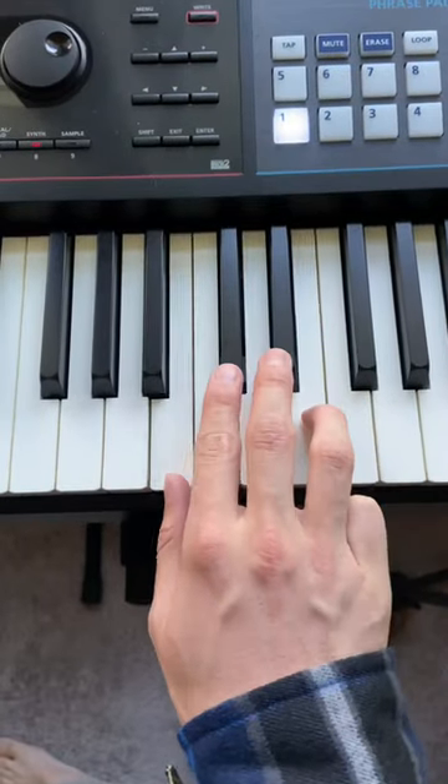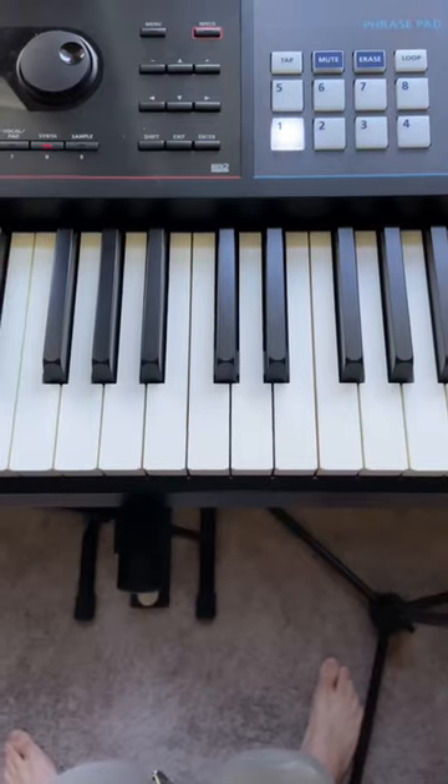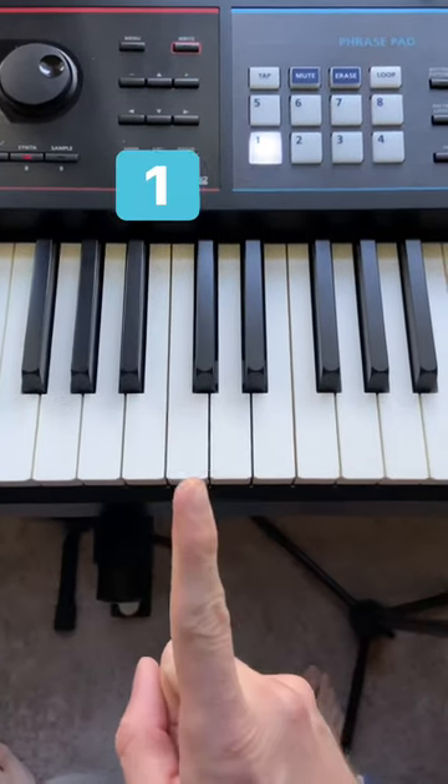When you try this, only look at these four keys — nothing else matters. I'm going to give you three easy parts to learn, and then we're going to put them together.